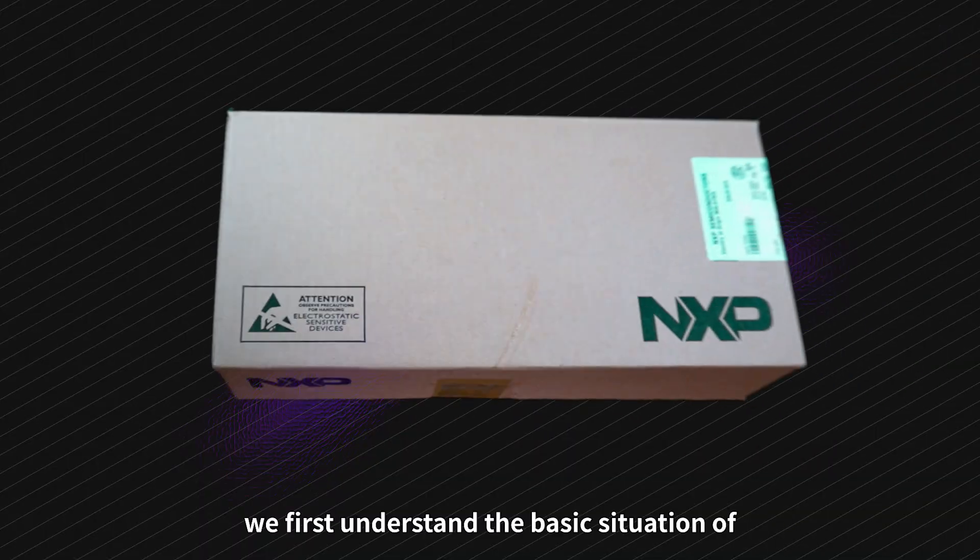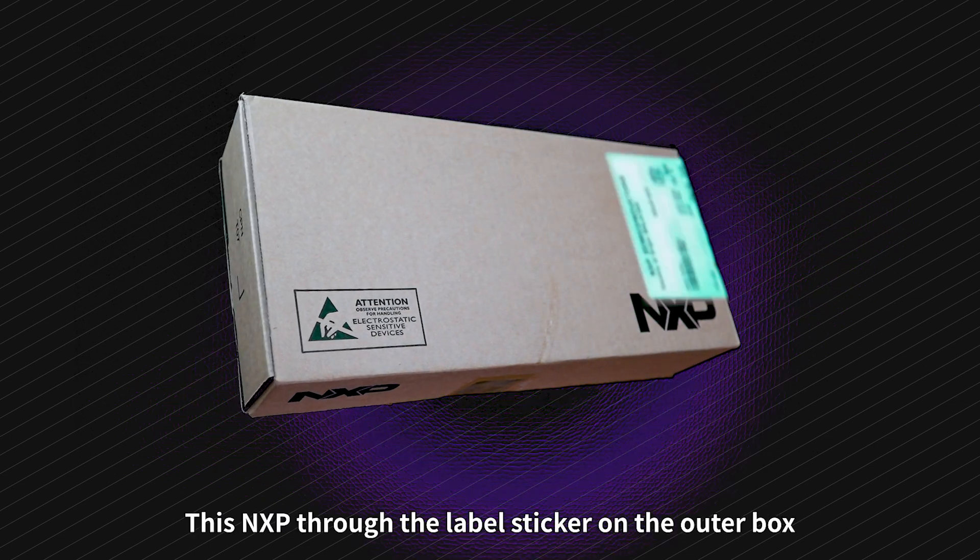We first understand the basic situation of this NXP MCU through the label sticker on the outer box.